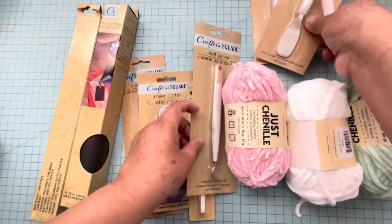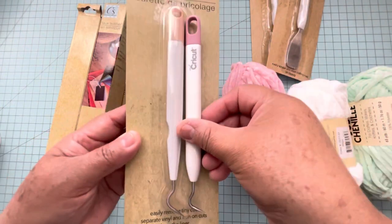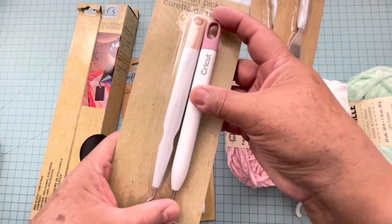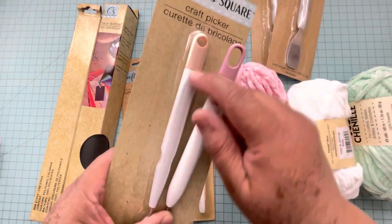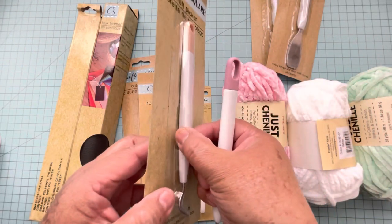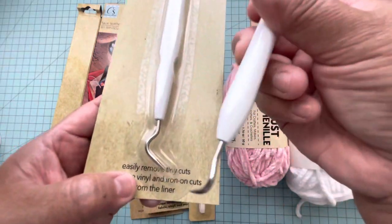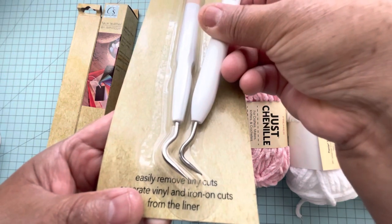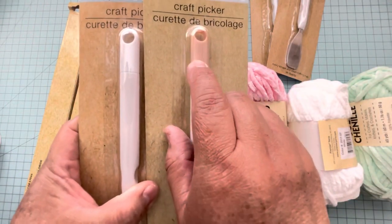That's the spatula. And for the picker, this is the original — the size is very similar. But this one is rubber and this one is just plastic. You can grab up here to easily pick things up. The hook is very similar, and as you can see they have it in a peach color on the top and also in white.